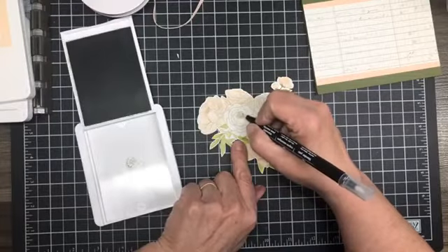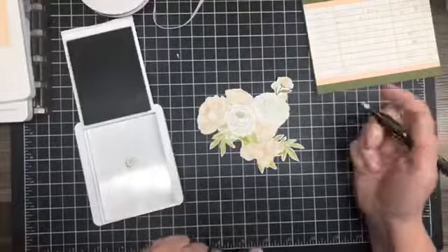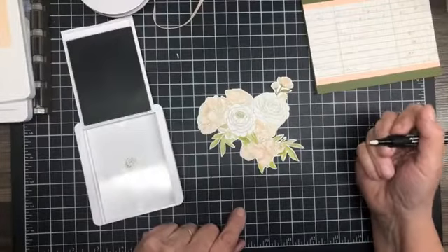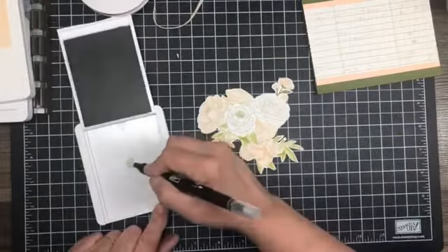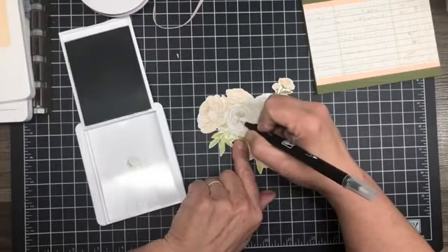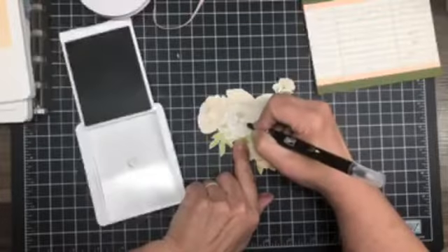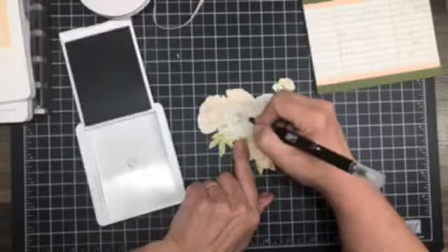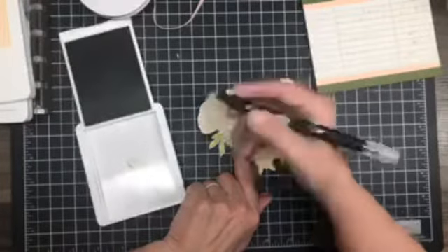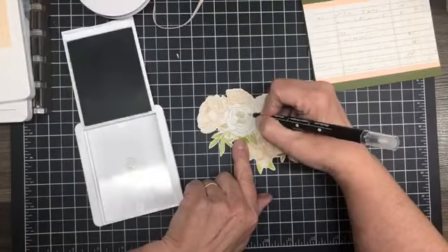I wanted to have some different colored roses. The thing to do with this technique is to go very, very slowly — just do very small sections at a time — because this paper is not watercolor paper. But it will work if you go very lightly, don't push hard, and just do petal by petal.